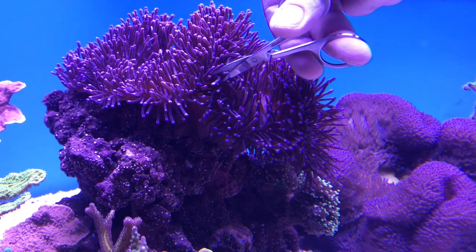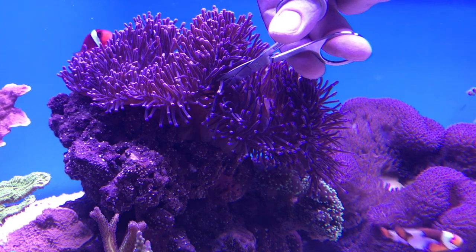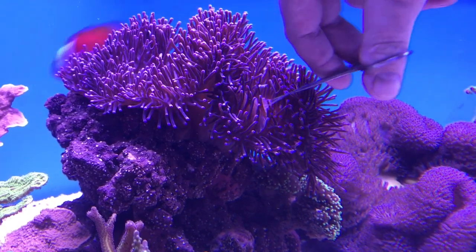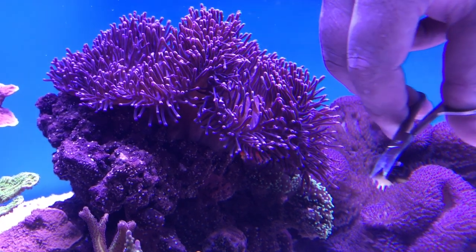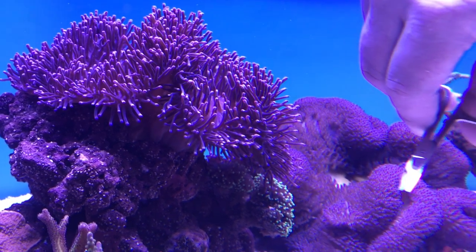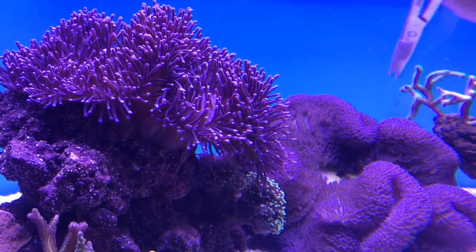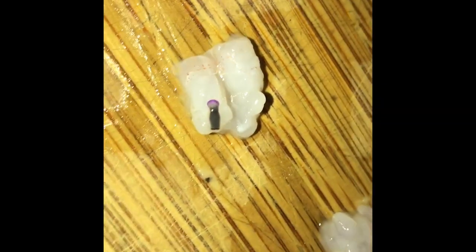This one might be alright... Whoop, got it! There's the purple tip from one of my Magnificas.